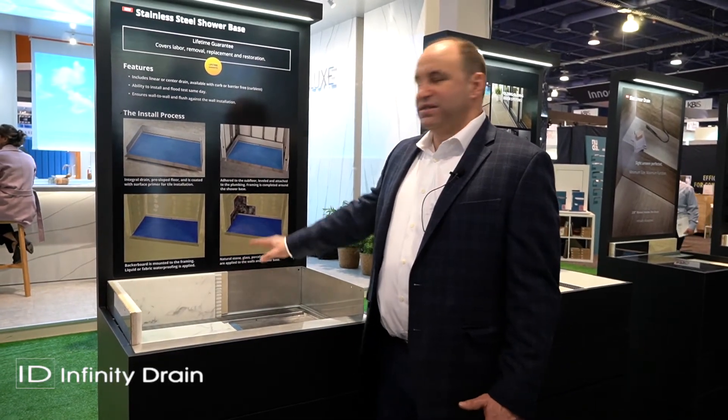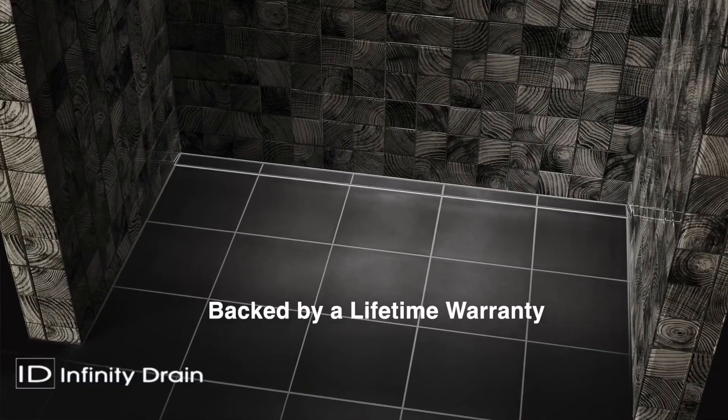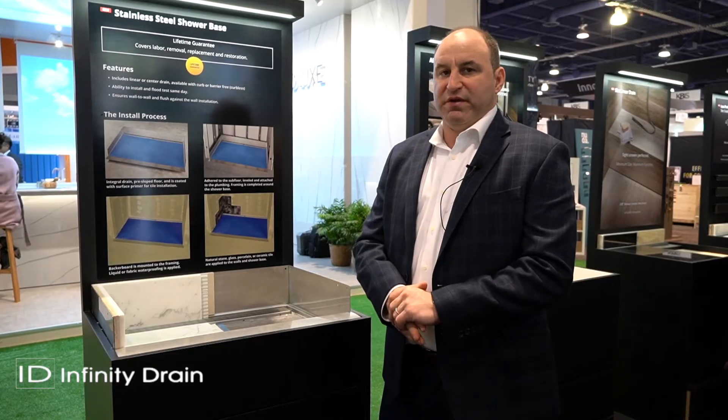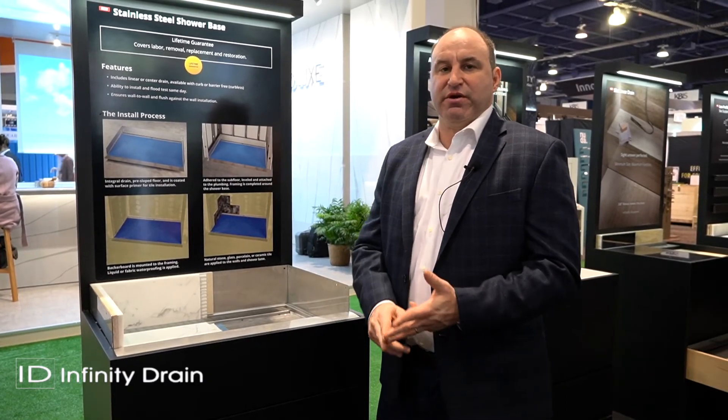This is a seamless way to make a barrier-free bathroom. Infinity Drain will back that with a lifetime warranty, covering any materials and labor. This is the stainless steel shower base from Infinity Drain.